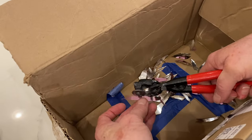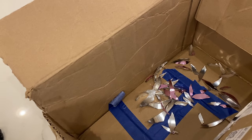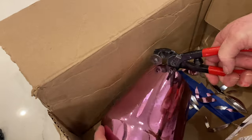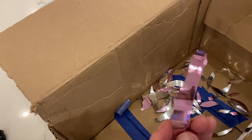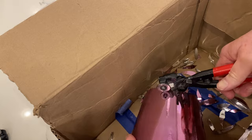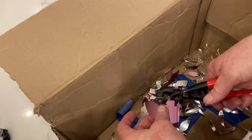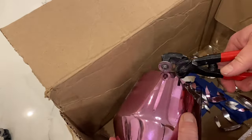This glass is so pointy and sharp — I actually punctured my finger several times because it was so sharp. I just go ahead and continue to nip around the perimeter of the glass until it's gone.